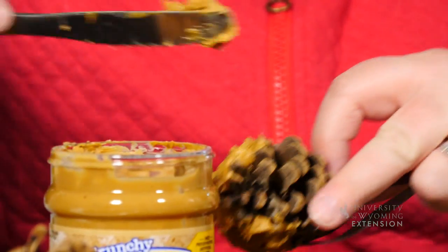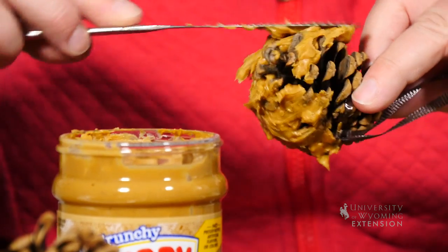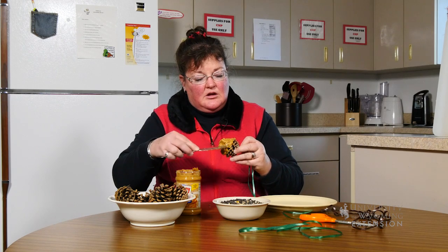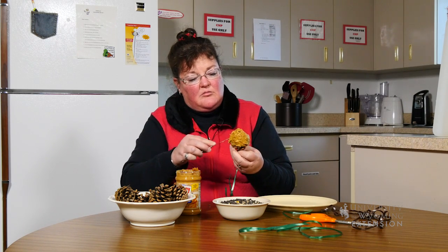The next step is to spread some peanut butter on the pine cone, and then all you have to do is dip the pine cones in bird seed. Once we get some of these made, we'll take them out and hang them in some trees.